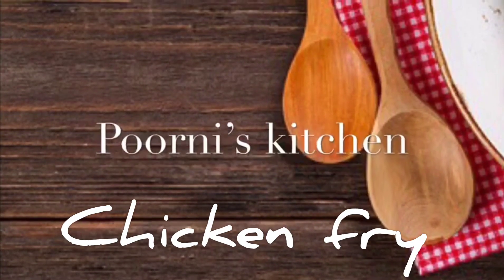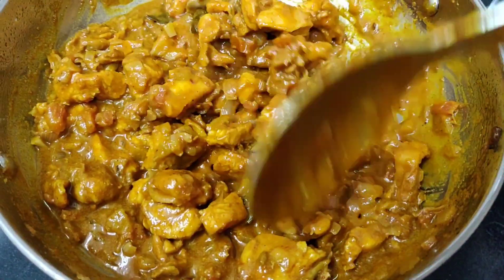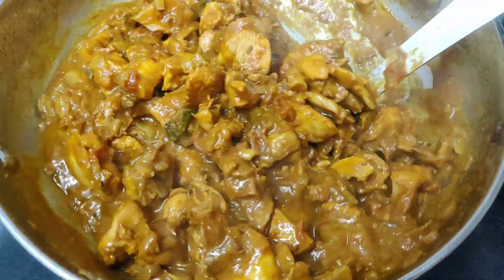Hi Friends! Welcome to Poornie's Kitchen! In our kitchen, we have a flavorful and tasty chicken fry.